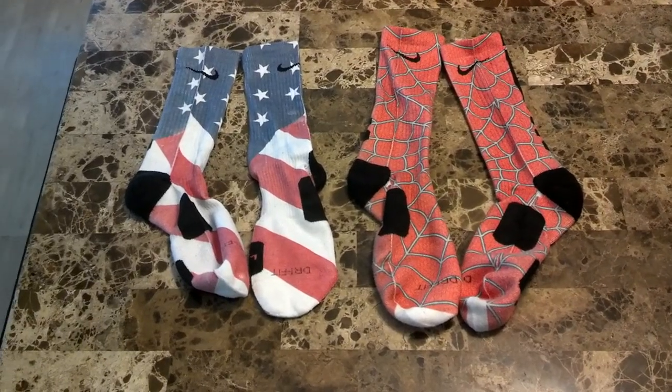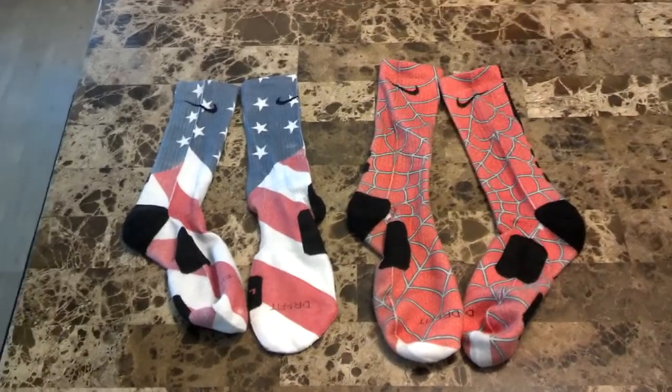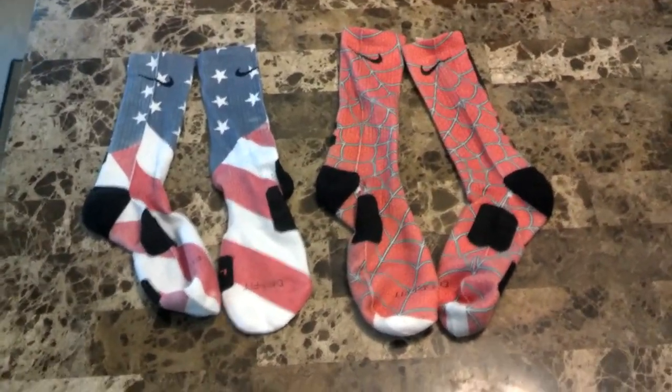Hey, what's up YouTube? This is RickyMon25 back at you with my newest pickups. I just wanted to throw this video up here real quick. This is my Nike Elite socks. They're basketball socks.